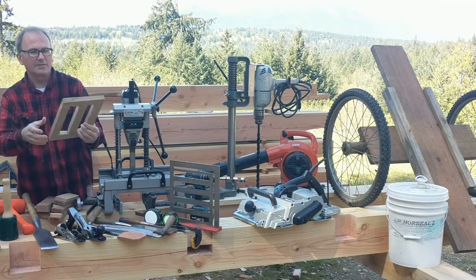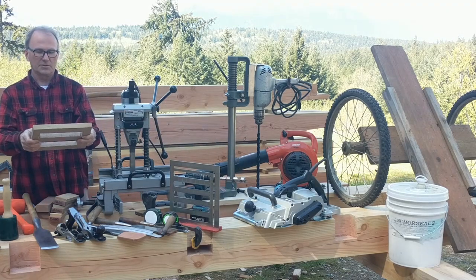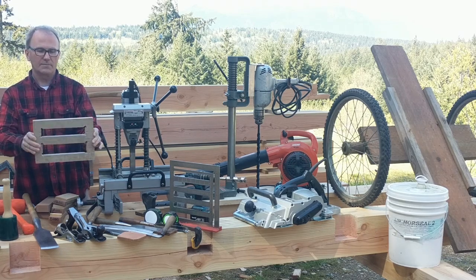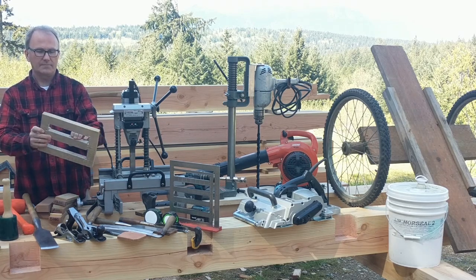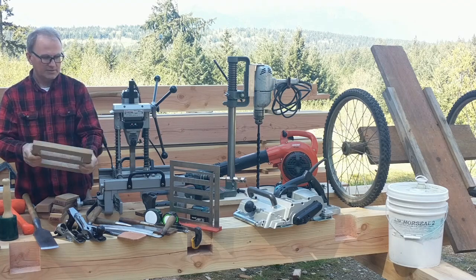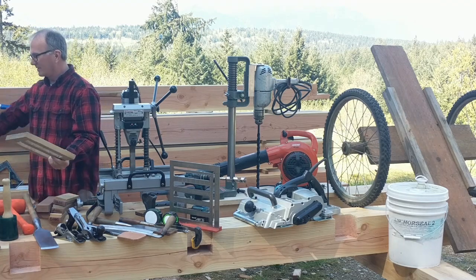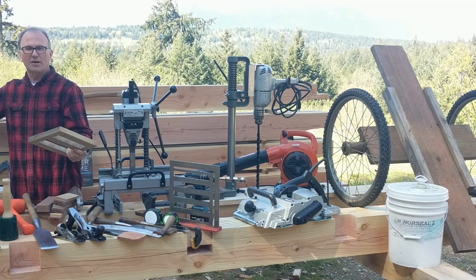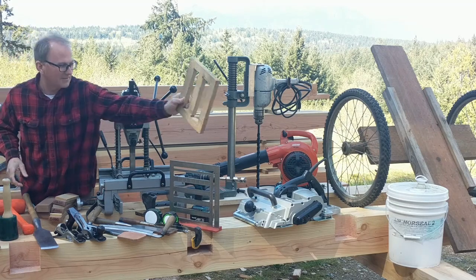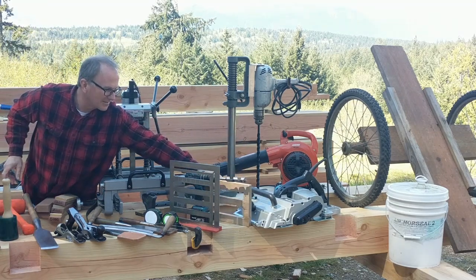Another useful tool for doing joinery is a tenon gauge. I made this out of maple with an inch-and-a-half gauge and a two-inch gauge, used in combination with the tongue on a regular carpenter square. I've been very happy with the results of my tenon fitting my mortises just the way they ought to.